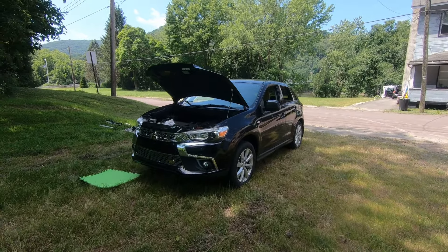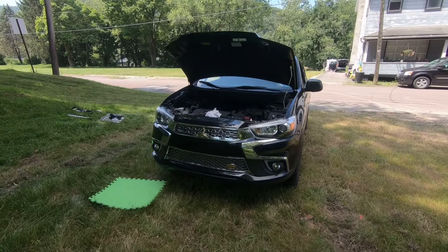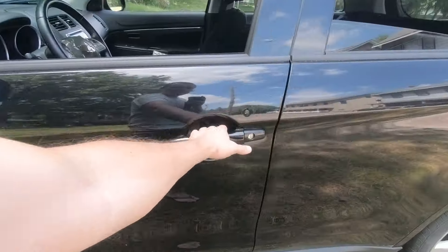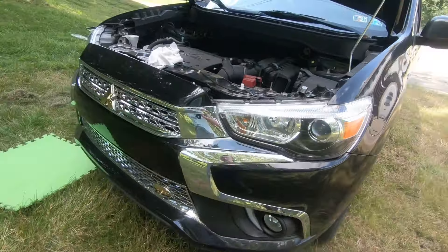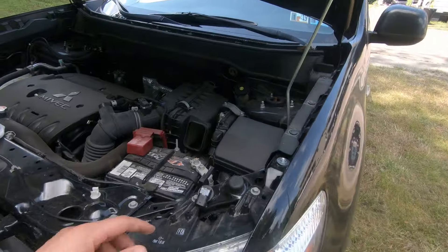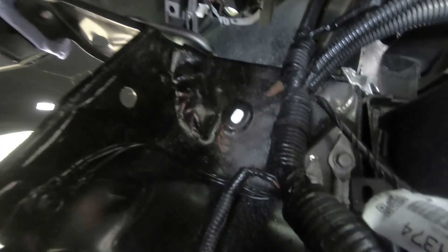What's up guys, it's Alex here. Today I'm gonna show you how to replace fog light bulbs on a Mitsubishi Outlander. First step is to pop your hood open. The driver's side is very easy to do because you can do it from your hood, from the engine compartment.